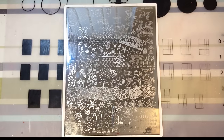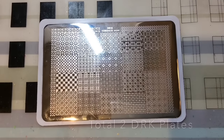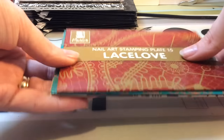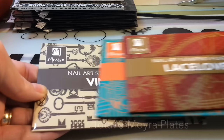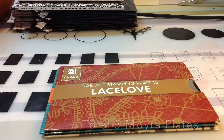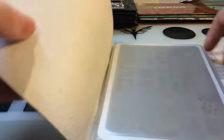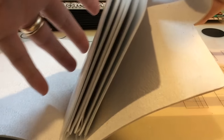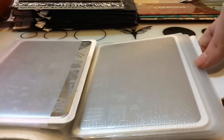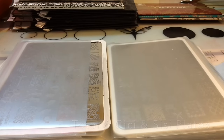Moving on to my DRK plates — I've got this Seasons plate which I purchased, and one that was sent from Nail Artisan for review. Then my Moyra ones: Vintage Love, Lace, and Mandala — just three there. I got those early on when I first started stamping. Then six CC plates — you get six in a set, so that's the total.